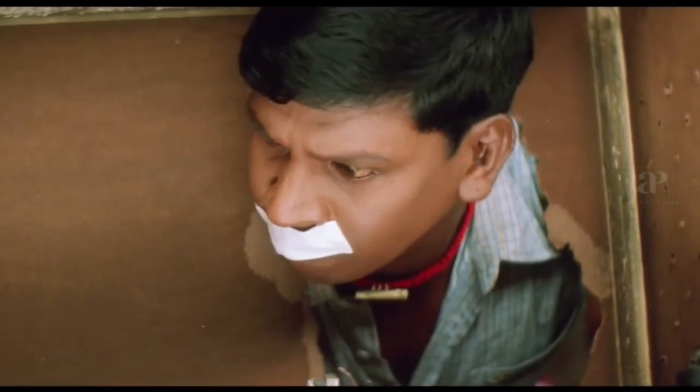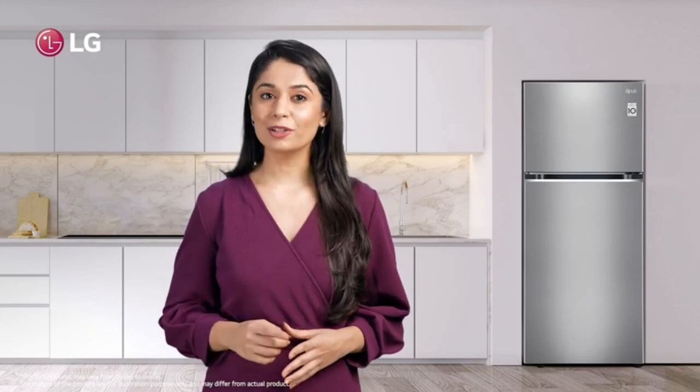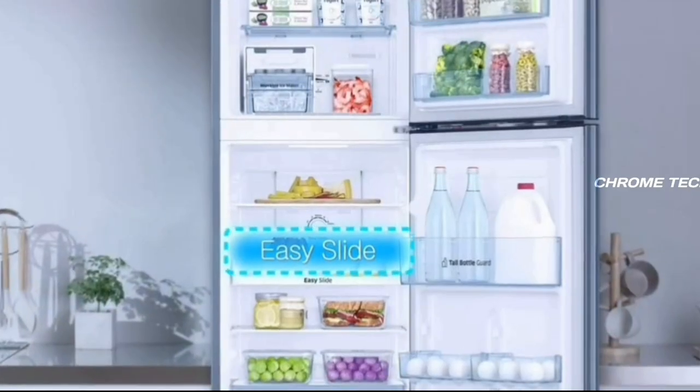In the storage and interior, there are two compartments and three shelves. The shelves are made of trimless tempered glass material — very strong. There is a transparent vegetable box with a capacity of 28L.